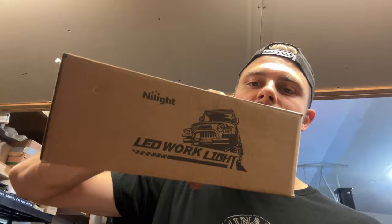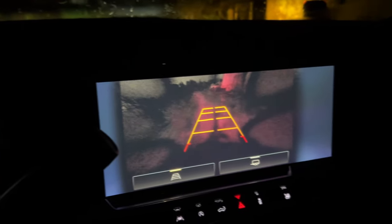Nylight was kind enough to reach out and send me some lights for my truck, and I'm going to be installing them on my 2023 Chevy Silverado. They're going to be reverse lights. What I noticed with my Chevy is the driveway at night was super dark and I couldn't see anything. I went to LED bulbs and it still wasn't great, especially when it's raining. So I got these lights and I'm going to be mounting them to my hitch in the rear.